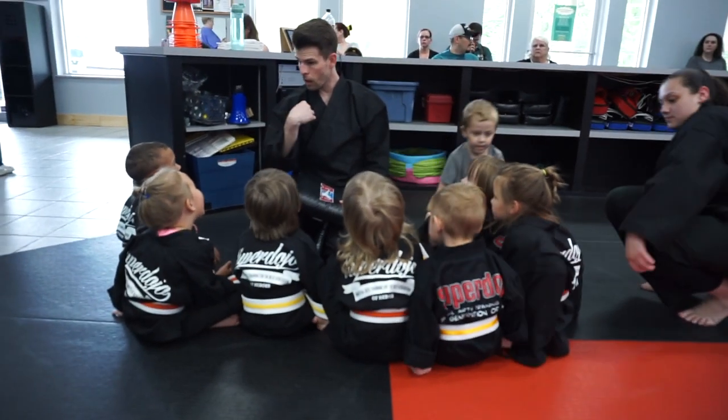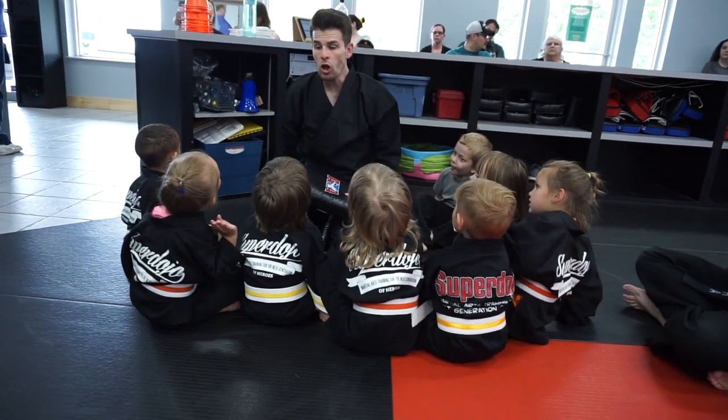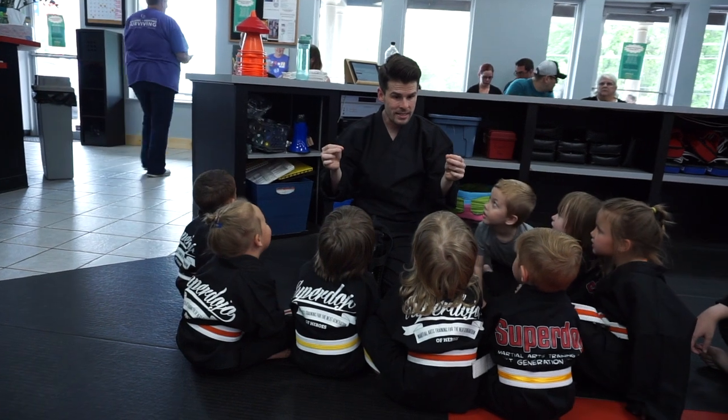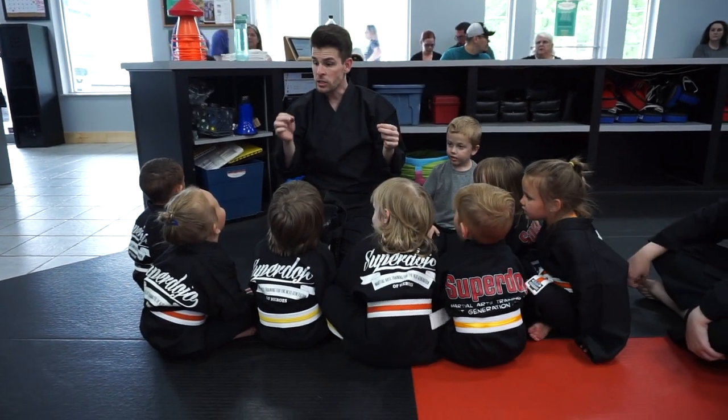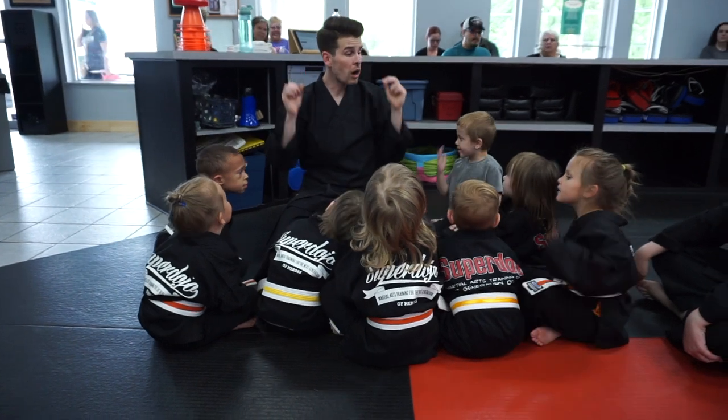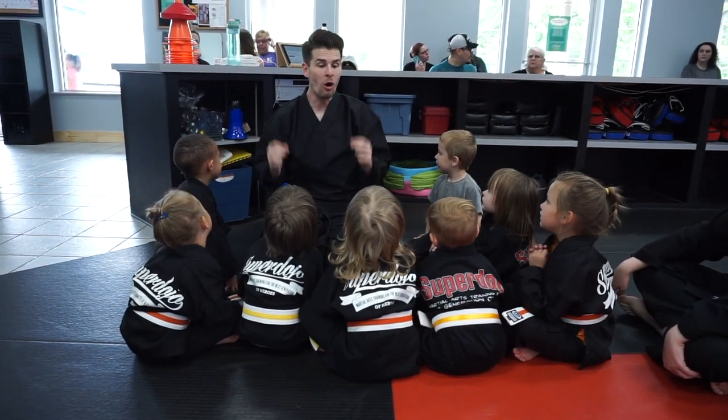Have you ever rolled a bowling ball? You can roll a bowling ball to hit the white pins. But do you know what it is? I'll show you a knee strike. We're going to try to hit the bowling pin.